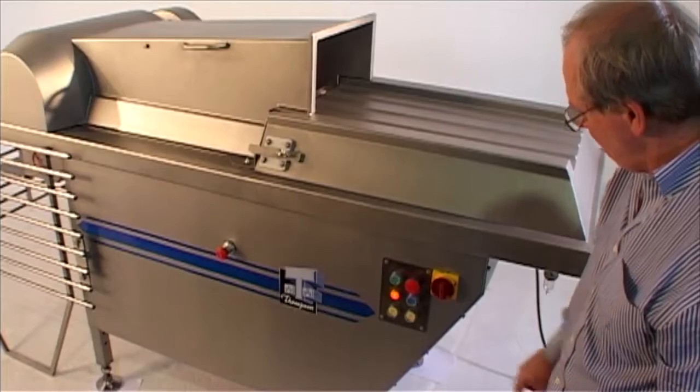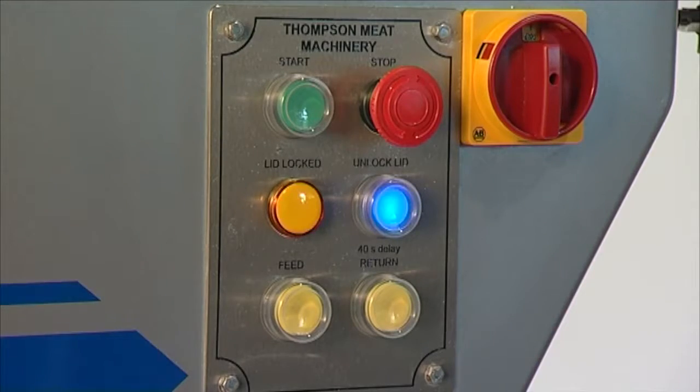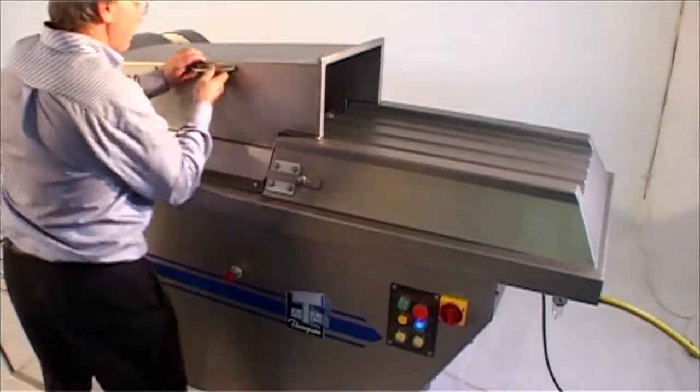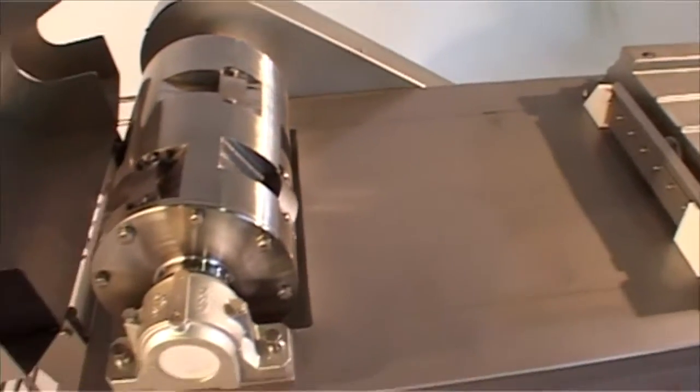Constructed from high quality stainless steel, it's the ultimate for hygiene and ease of cleaning. So not only do you get the job done quicker, you go home earlier. The Thompson frozen block flaker. Thompson reliability. Thompson tough.